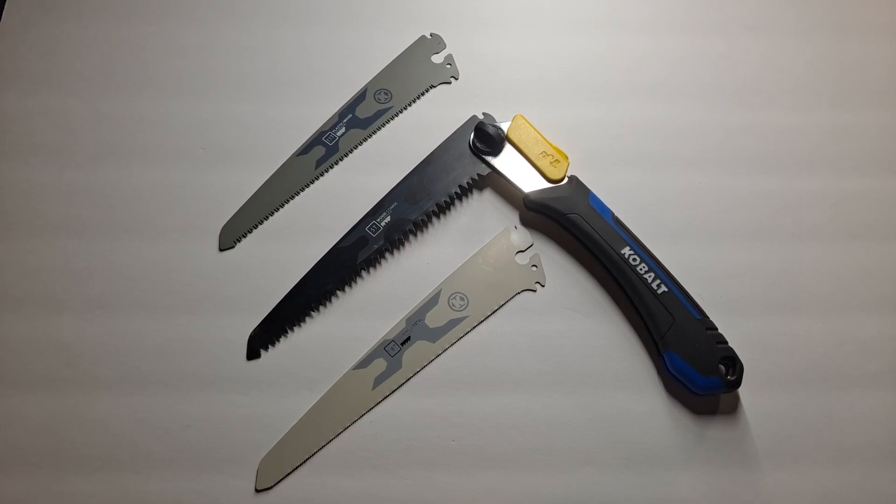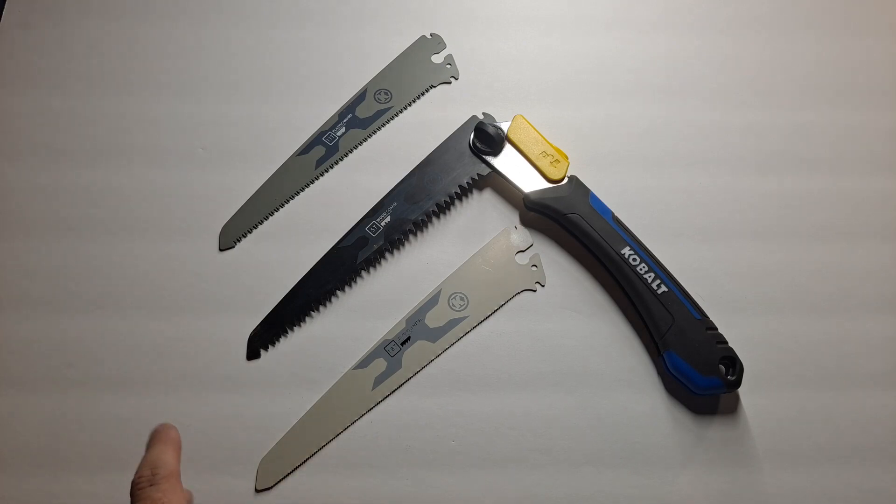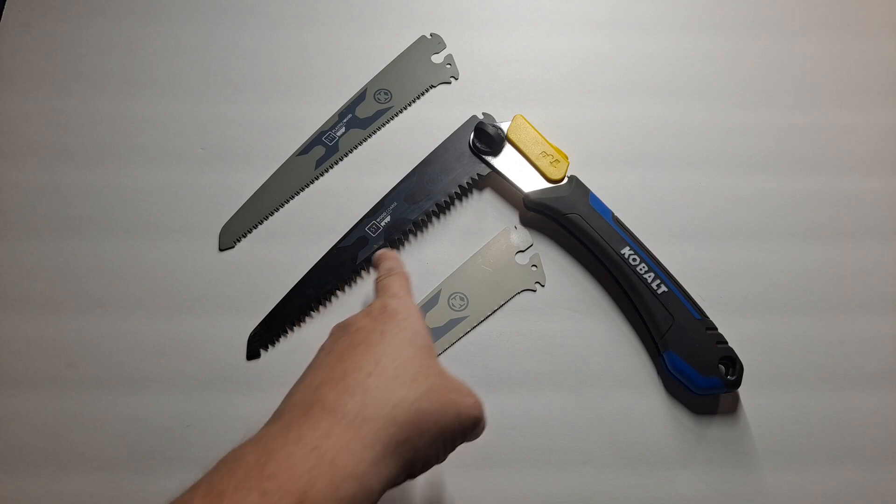Hello, this is Survival Guyver and today I'm going to be showing you a tool that I keep in my vehicle for emergencies. It has been used quite often — you could probably tell by the wear on the blade.